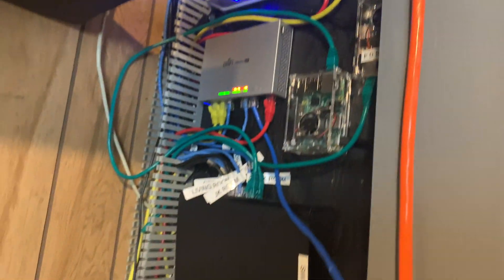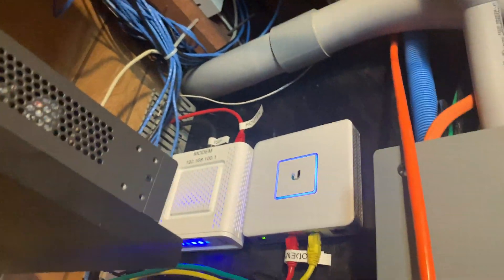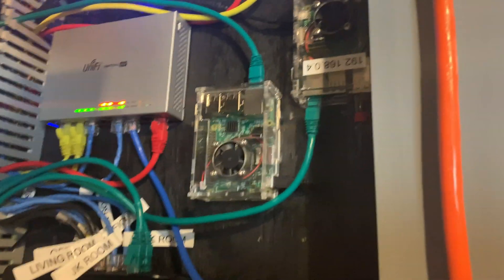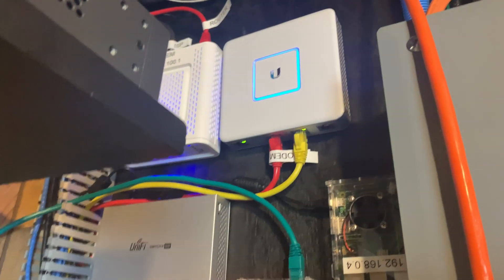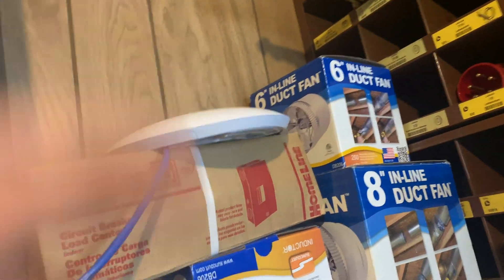Everything is mounted up on this wall now. The modem is mounted up there, the new UniFi Security Gateway is there, and the switch is right here. I originally said I was going to put the Raspberry Pis up top, but I decided to keep them on this wall since I did have the space. They're all connected to the switch, which I also mounted over here, and everything is connected to power and running. I also have the access point sitting here so I have Wi-Fi while I work.